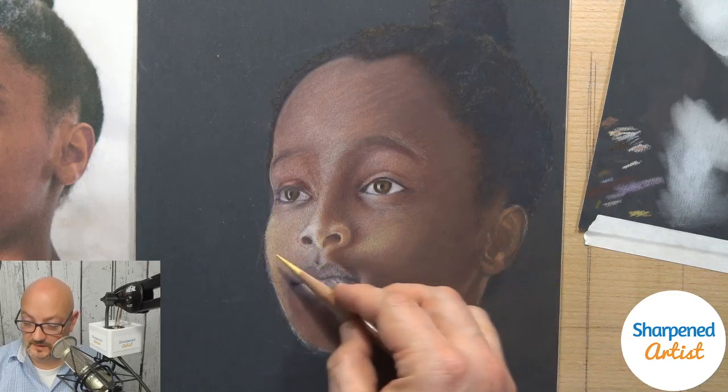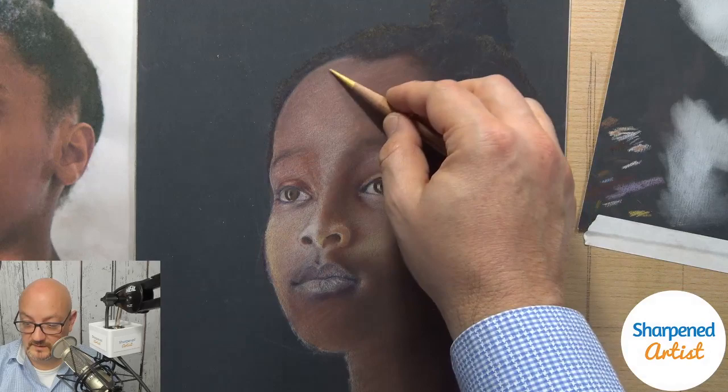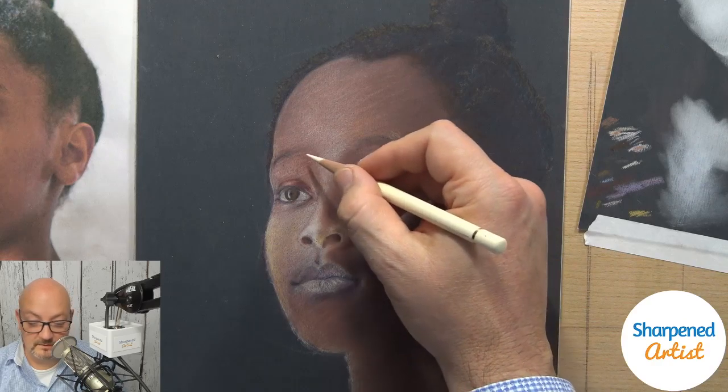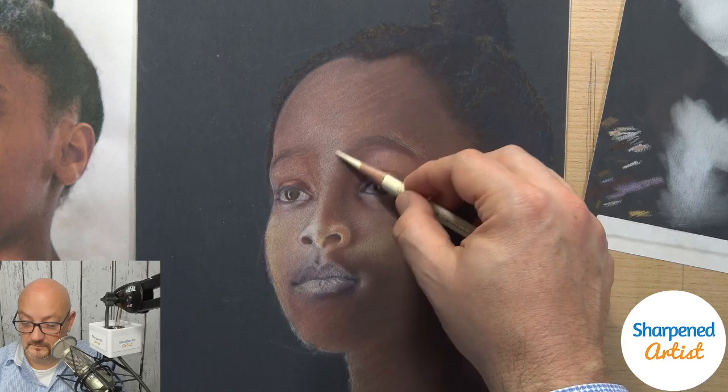I've built up some of these lighter values right there in the middle of the face. I need to apply the same thing up here in the forehead, the rest of the nose, the eyebrow area, and the glabella.